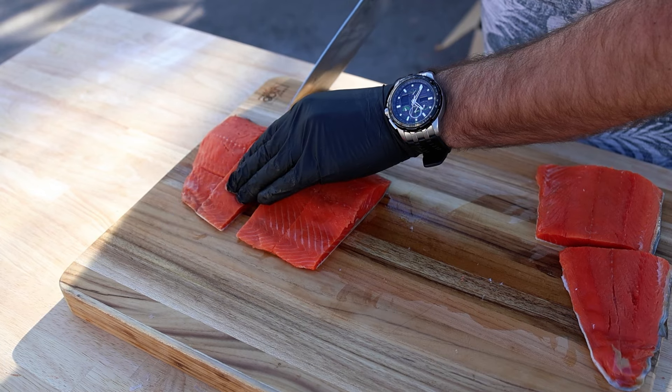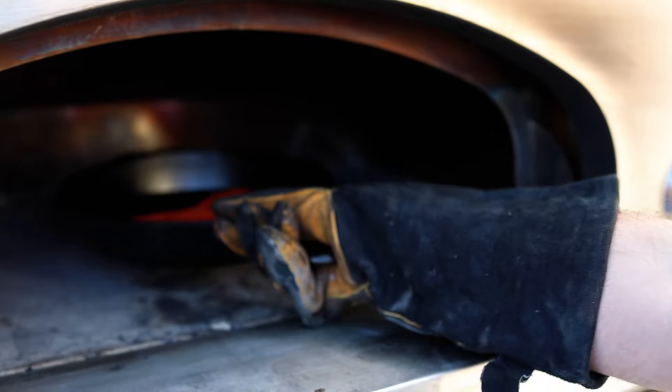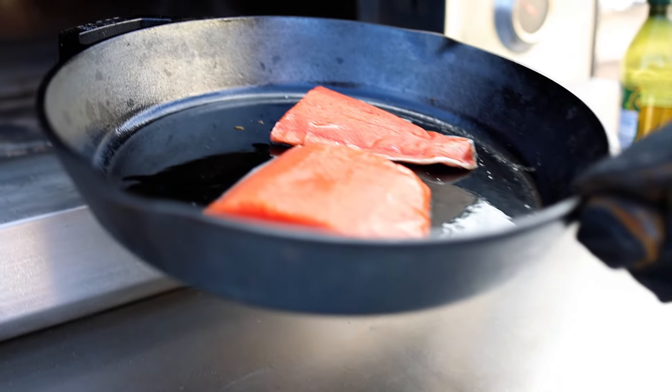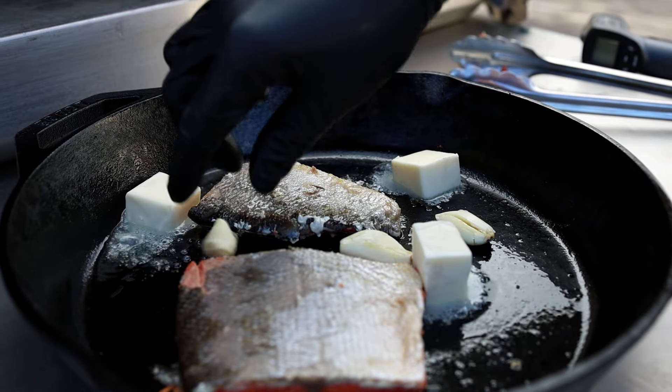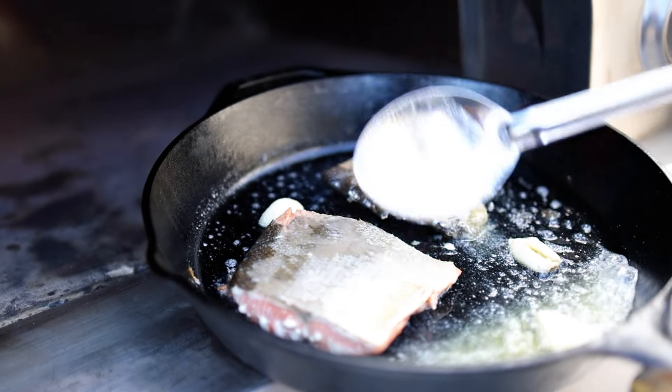Moving on to our salmon, we're going to cut up our filet into some smaller cuts and then sear it in our cast iron pan to lock in the flavor. Then we'll remove it from the oven and let the fire die down a little so that we can slowly cook the rest of the fish and get a delicious smoky flavor. We'll add some butter and garlic to the salmon to absorb while it slow cooks.